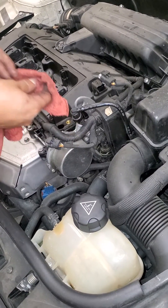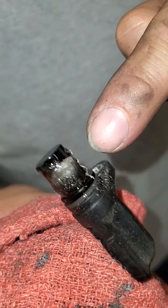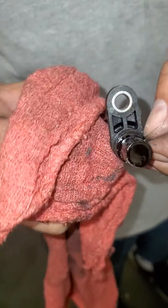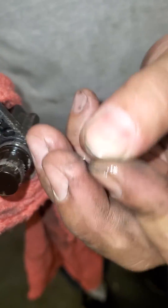Alright, so I'm removing the exhaust camshaft sensor. Look what we have here — there's a piece of metal attached to the magnetic sensor. Now, it's normal to have metal shavings around the sensor, but not this. This looks like a paper clip almost.